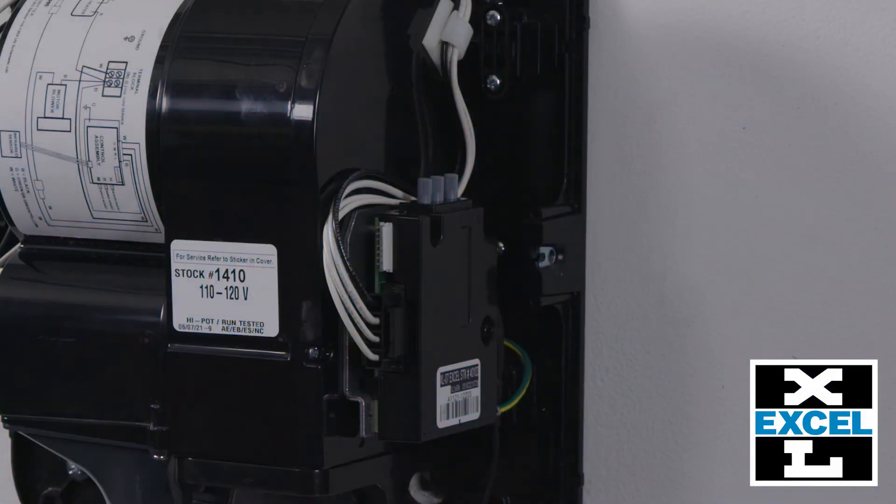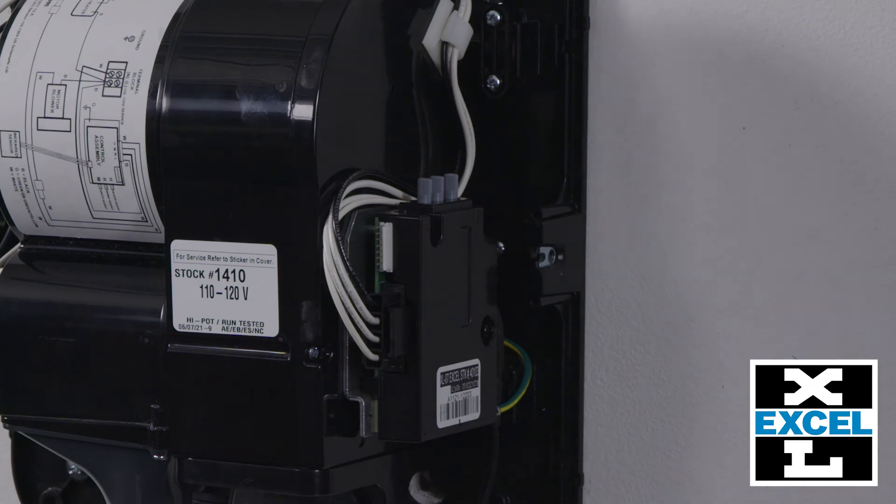Facing the unit, the control assembly is on the right. The three knobs are marked M for motor, R for range, and H for heat.